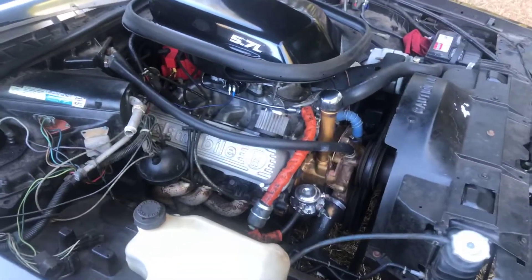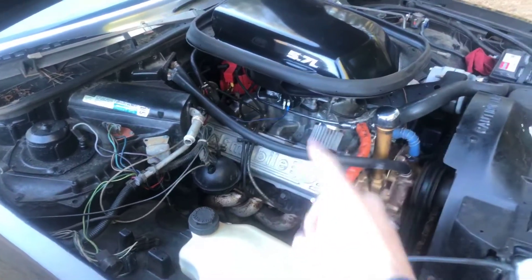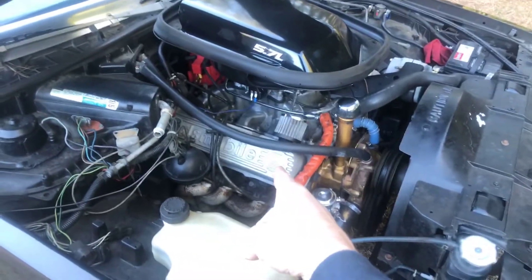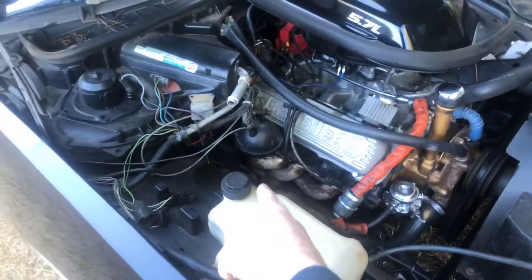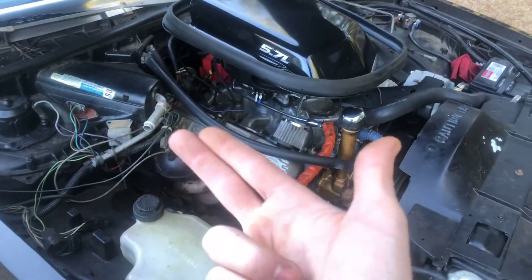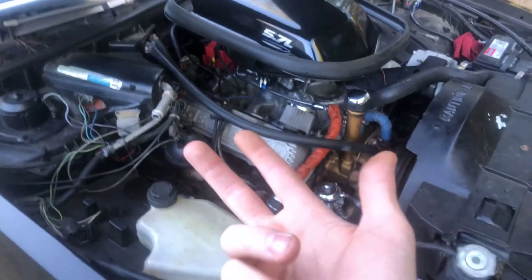Regardless, it doesn't matter the year of the block because it's got the Edelbrock 71-11 intake, the number 6 heads that were port and polished with 2.07 intake valves — a machinist did that. It's got shorty headers, true dual exhaust, a new crank, new flat-top pistons, and a 10.5 to 1 compression ratio.